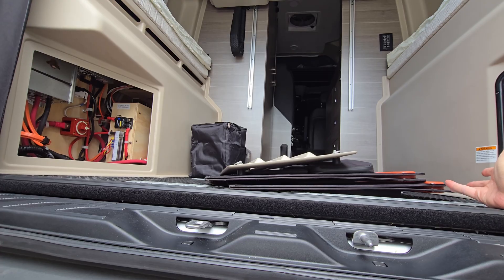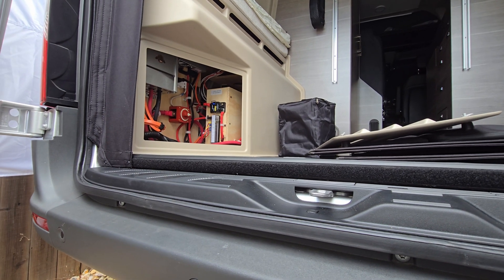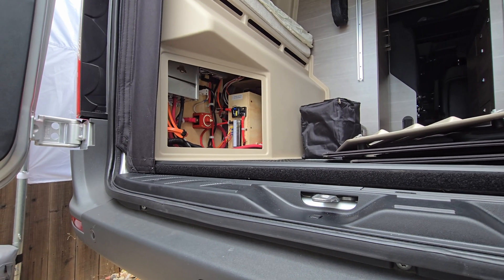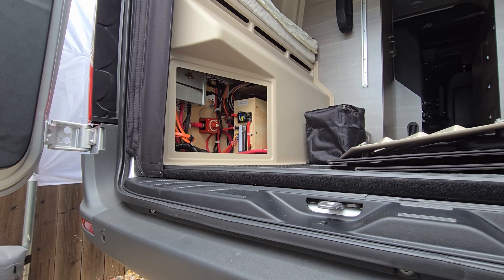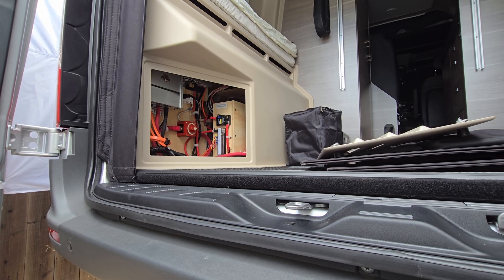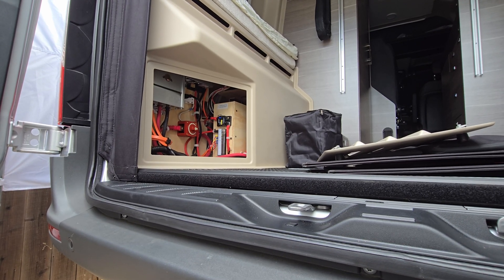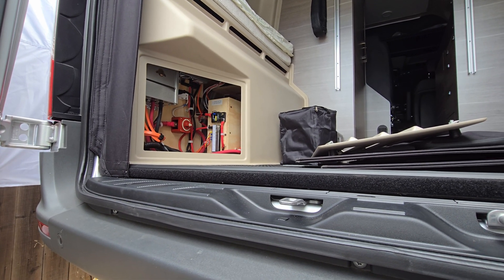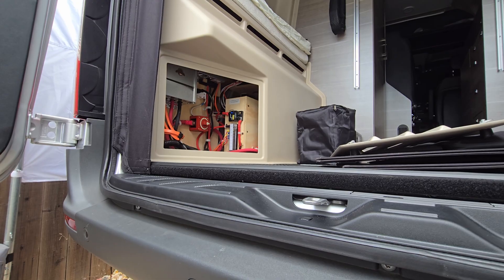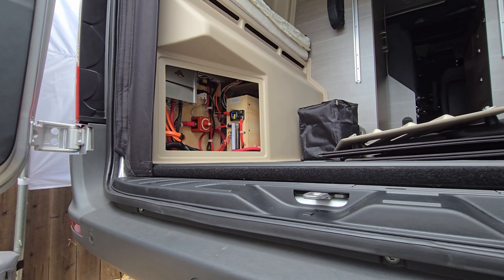No OEM option offers this kind of upgrade — not even the Winnebago Revel — because manufacturers use whatever is cheap, the most bang-for-the-buck build. It's always going to have to be aftermarket. I have a shop here that specializes in upgrading vans to lithium and solar — that's all they do — so they always use the most efficient and best equipment available.